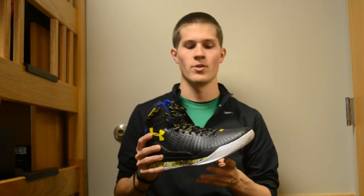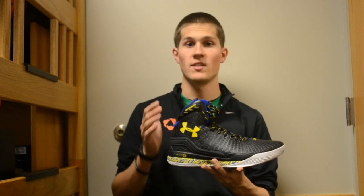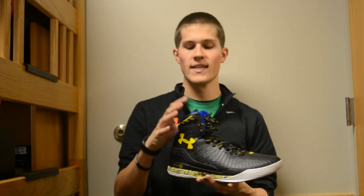This is one of three Stephen Curry PEs that have released to the public. There was a white home pair, the black away pair, and then a taxi yellow alternate pair. It's kind of interesting because the shoe that Stephen Curry actually wears on court is the Under Armour Clutch Fit Drive Highlight, which is the exact same shoe.